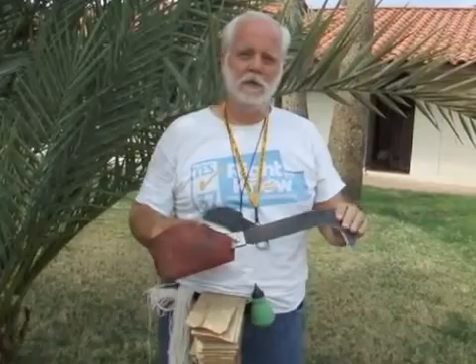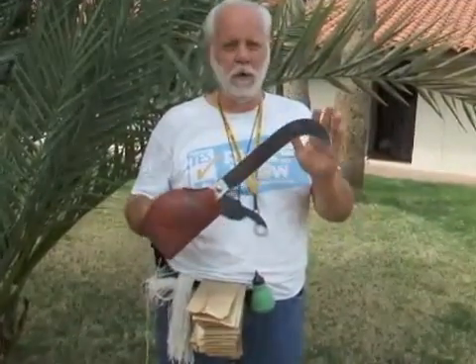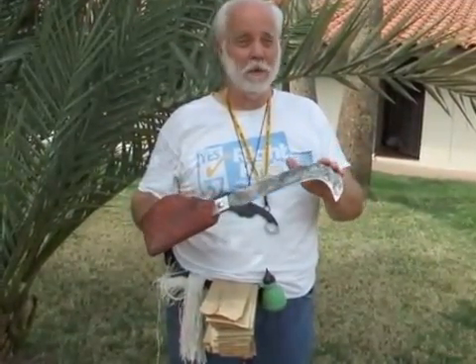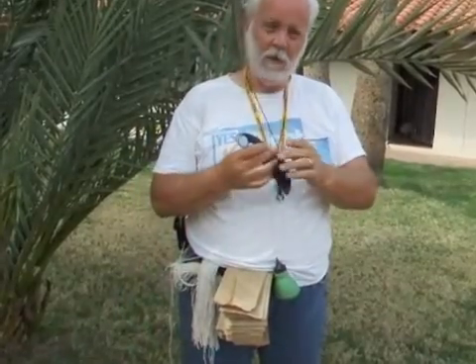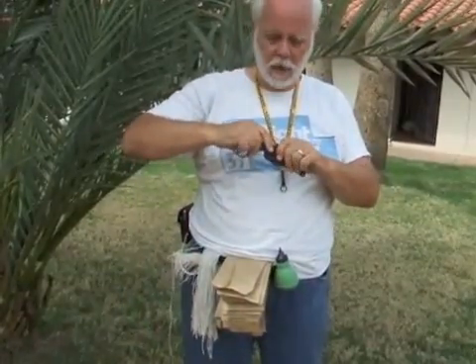Hi, I'm Art Futterman, and these are the tools we use for pollinating. This is actually the de-thorning knife, handy for getting the thorns out of the way before you start your pollinating. This is the little knife we use to actually do the pollinating.